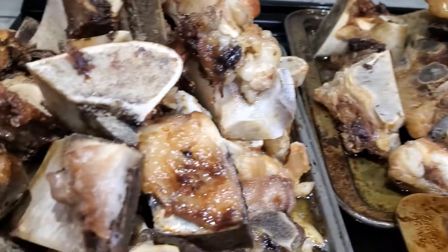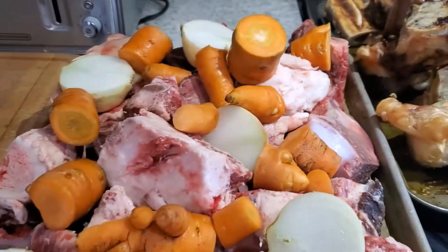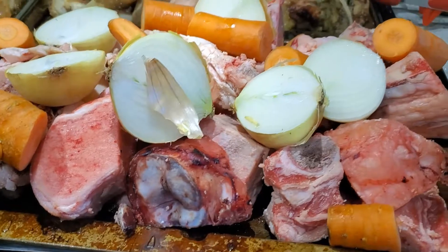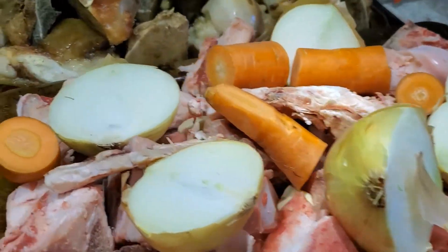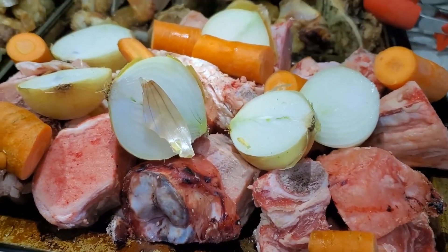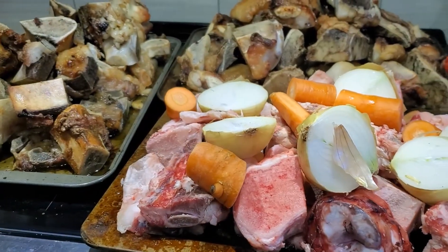The first round of bones came out beautifully roasted with lots of flavor. For the second round I'm also tossing in all the onions and some of the carrots so they can crisp up and get lots of nice Maillard reactions going on as well.